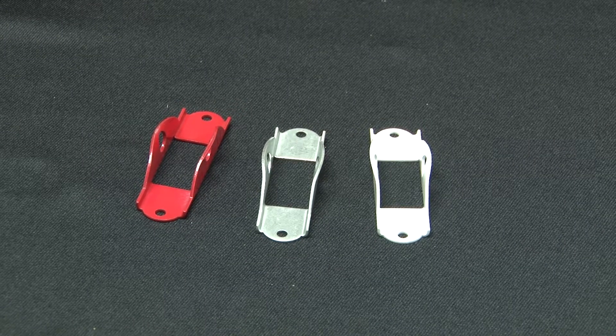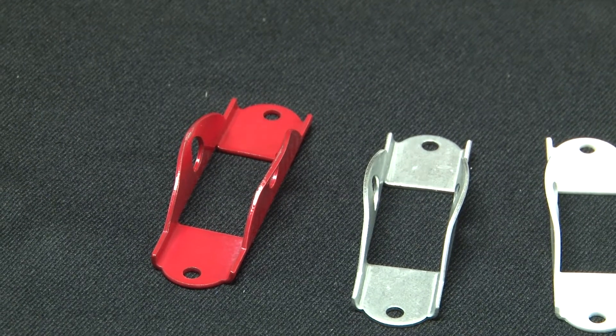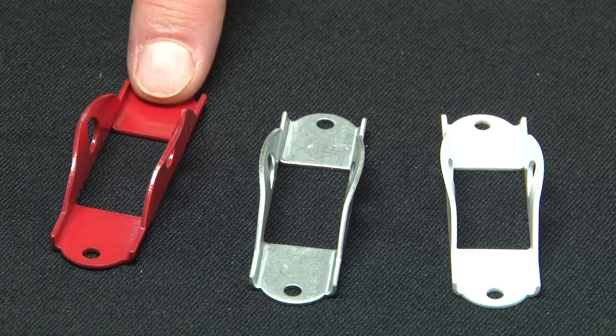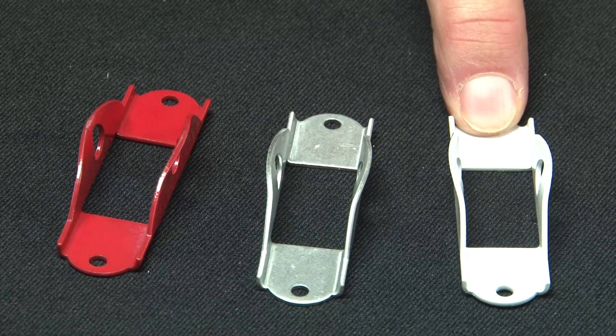When you need to lock a toggle switch in the on or off position, call on Garvin Industries, part number T-O-G-L-O-K, T-O-G-L-O-K-R-D, or T-O-G-L-O-K-W-H.